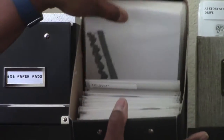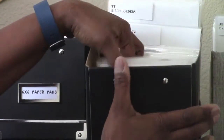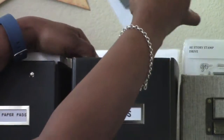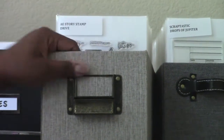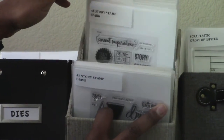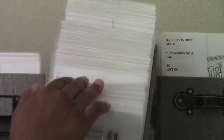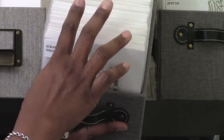Here is where I have all my dies — all my metal dies. You can see we have Technique Tuesday, Spellbinders, Memory Box, My Favorite Things — a lot of dies in there. Then here are my Ali Edwards Story Stamp kit stamps. I have a huge collection of stamps, and these miscellaneous ones are organized using an idea I got from Jennifer McGuire.